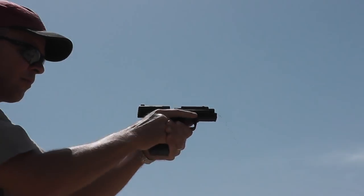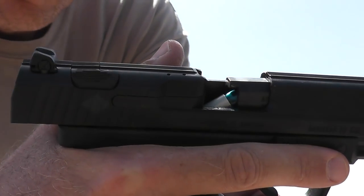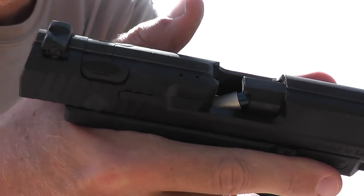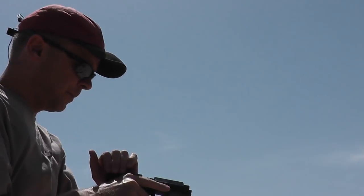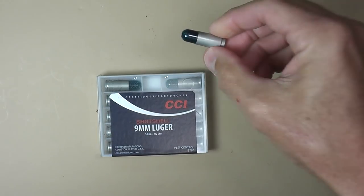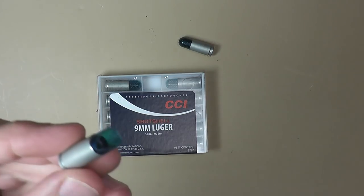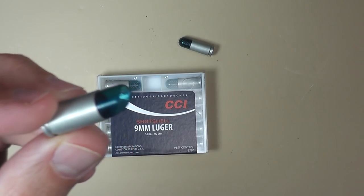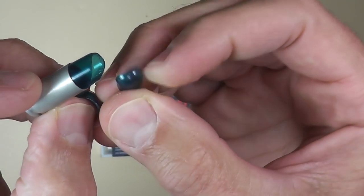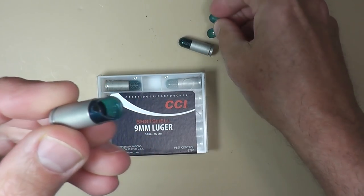You're guaranteed to at least get one shot off, but it's not going to cycle after that. The problem is if it doesn't cycle — since these are plastic cases with little BBs in them — you're going to run the risk of breaking the casing and spilling BBs inside the gun. That's kind of what happened with the Canik: it broke the tip off, so I got BBs all over the place and a broken casing.